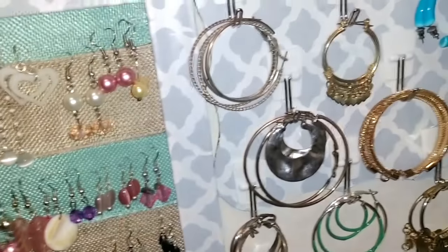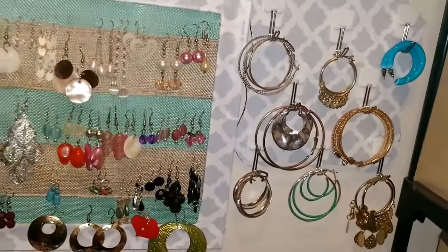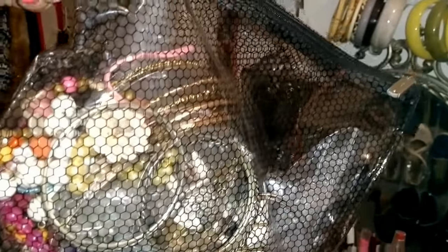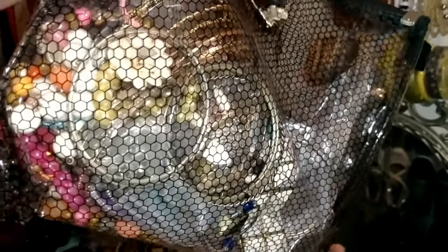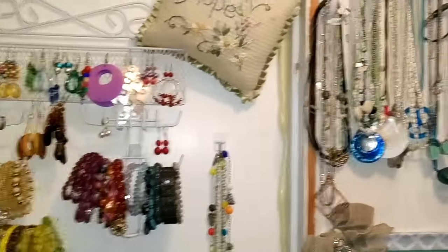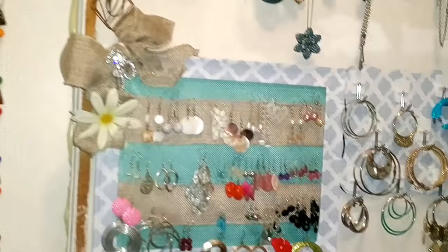I went ahead and removed these earrings — I had them here because I never use them — so I went ahead and put the hoop earrings that I use more often. That's not all, because right here is my vacation jewelry that I had in my bag when I went to Vegas and Palm Springs, so that also needs to be put away. It's getting pretty cramped in here with jewelry, to the point where I don't even know what I have and what I don't have.